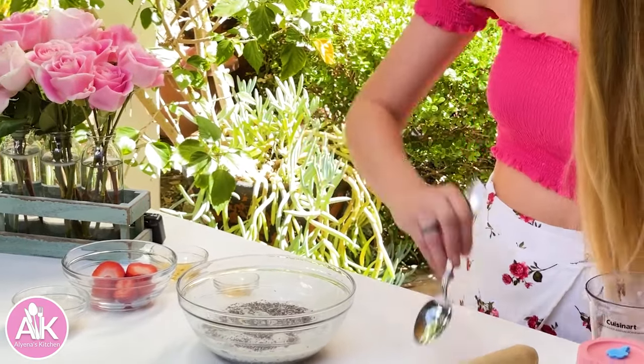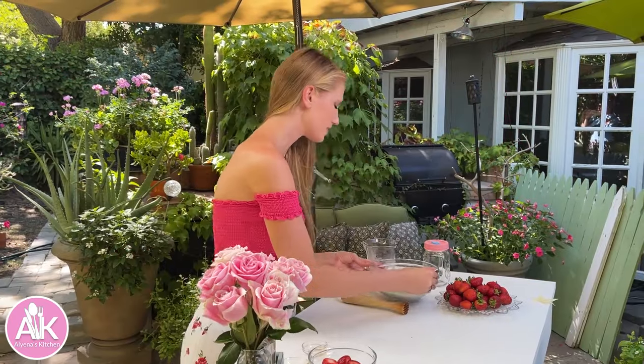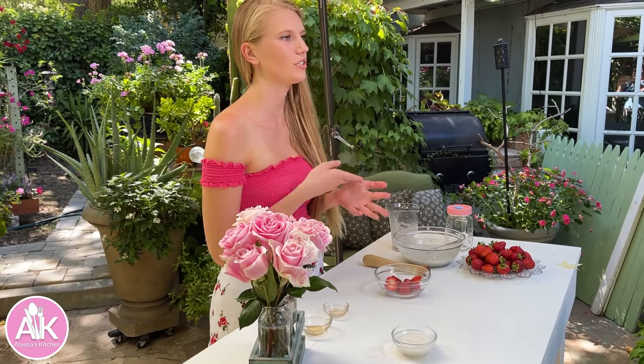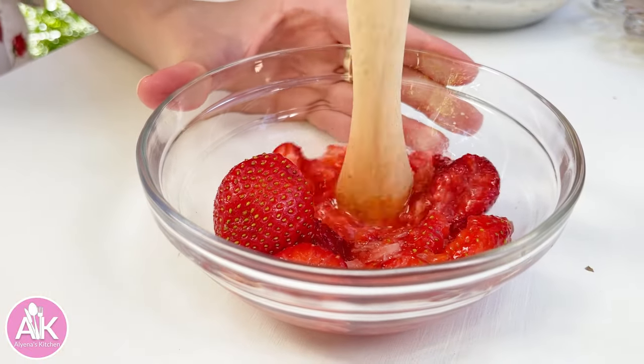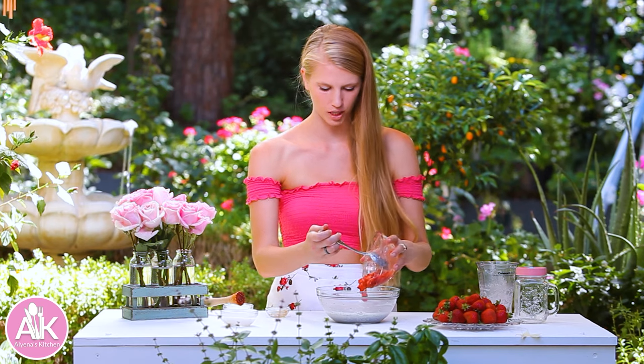Now we can give this a stir together. We can set this off to the side — I have my strawberries. I just cut off the ends of the strawberries and you can mash these with a fork, or I have a masher today. Now that I've given my strawberries a quick mash, I can add this to my chia pudding.